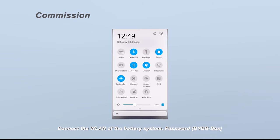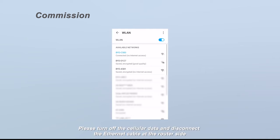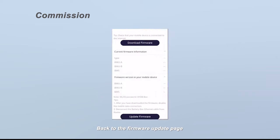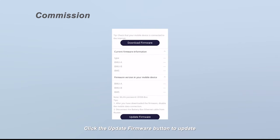Connect to the WLAN of the battery system. Password: bydb-box. Please turn off the cellular data and disconnect the ethernet cable at the router side — this will improve the WLAN connection between the battery system and your device. Back on the firmware update page, click the update firmware button to update. If the firmware on your device is a lower version than the one in the system, this step cannot move forward.